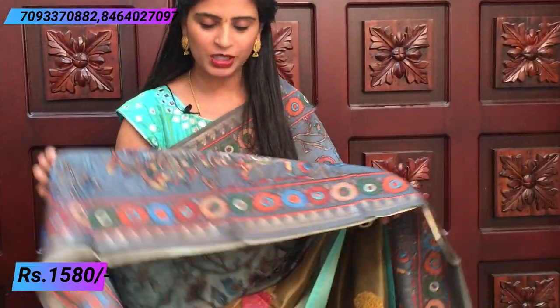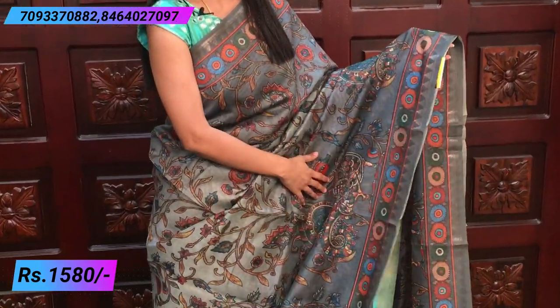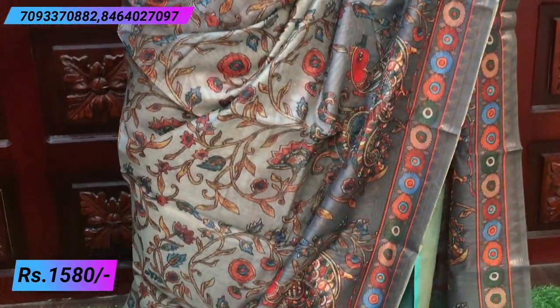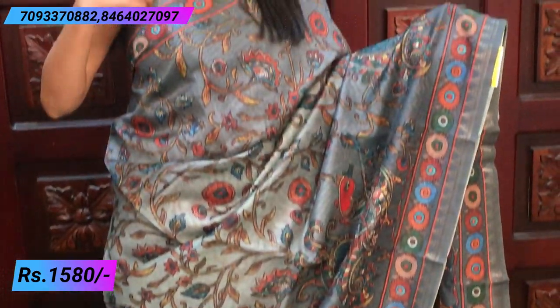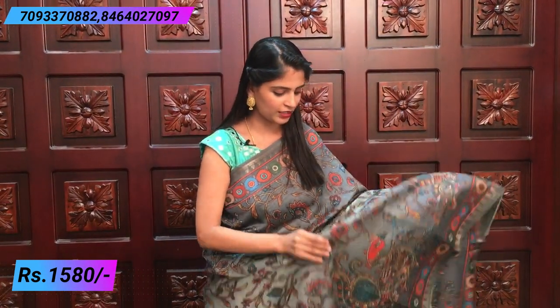So first I am going to show you the sarees — this one. It is a grey color saree with a lot of beautiful designs. If you look at the borders, it has a beautiful orange color border and florals, and the florals are just round and round. On the other side, the same border — it is a temple style border, orange and florals.